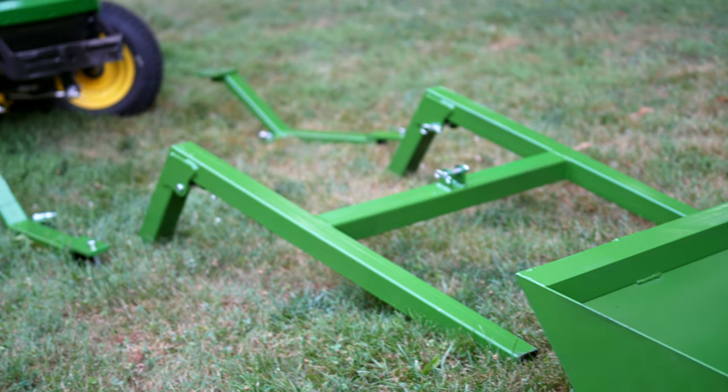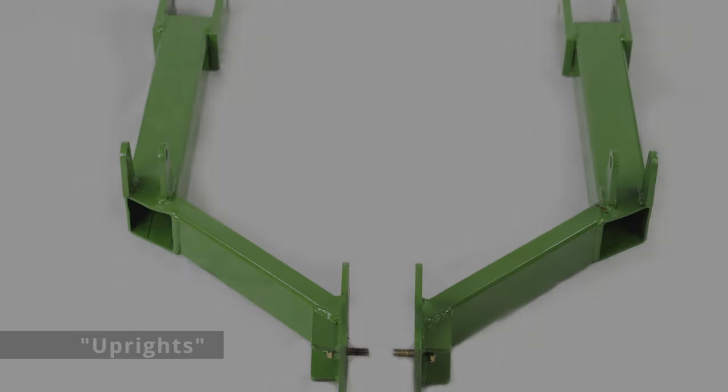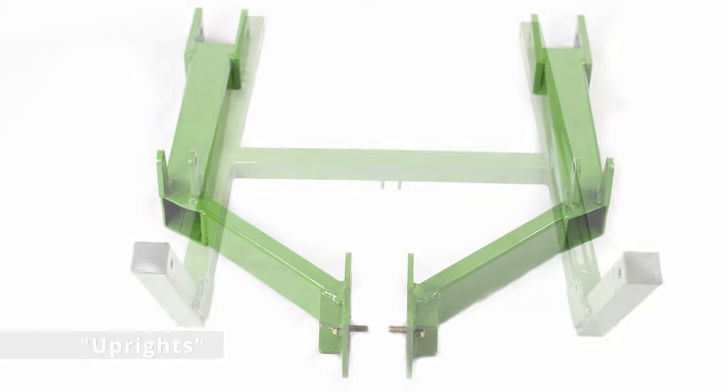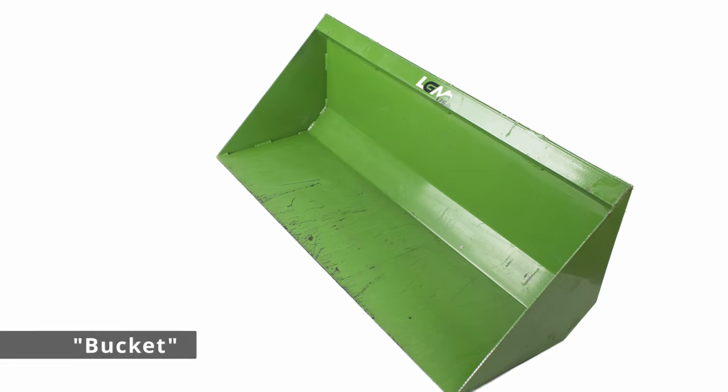Lay the LGM-100 components in front of your tractor in the order they will be installed: the two uprights, the lift arms, and the bucket.